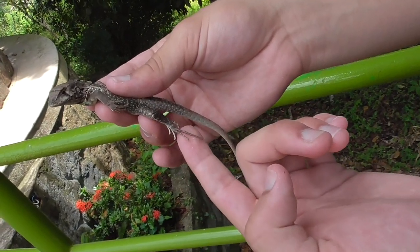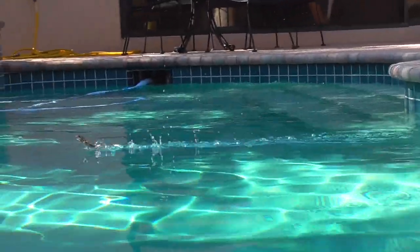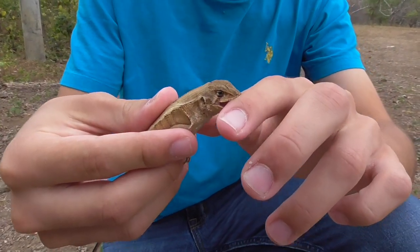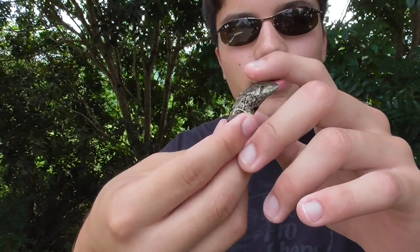You can see that they have pretty long toes. They remind me a lot of the basilisk, but these guys can't run on water. They do move very fast though. I've caught other species of Whirltail Iguanas before and usually they're pretty aggressive, but this guy is quite nice — he hasn't even tried to bite me.